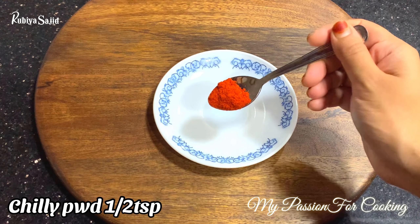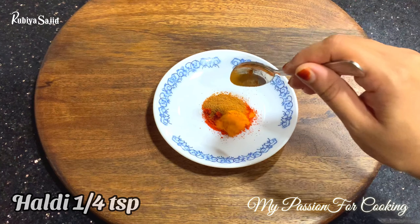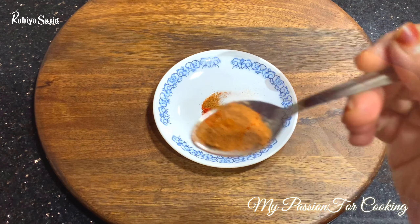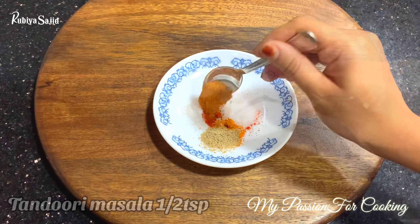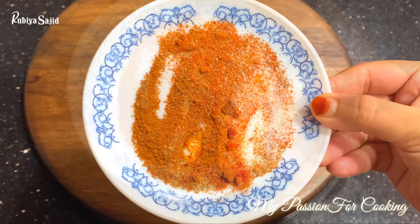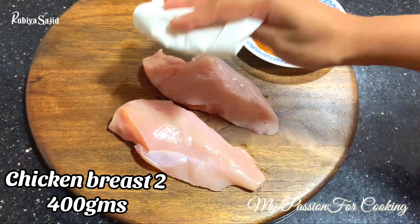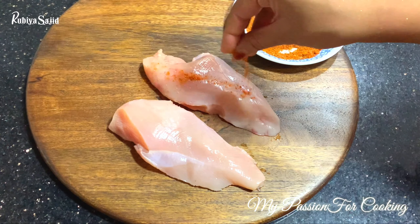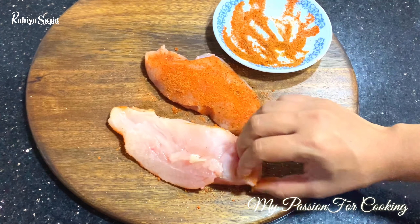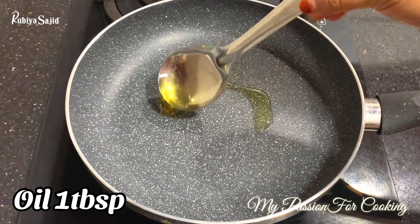First of all, mix red chili powder half teaspoon, garam masala powder half teaspoon, haldi powder quarter teaspoon, namak half teaspoon, chaat masala half teaspoon, and tandoori masala — which is optional — half teaspoon. Mix it all together and then coat it on our chicken breast. We have used two chicken breasts, around 400 grams. Wash nicely, pat dry, and coat the chicken on both sides using a non-stick pan.